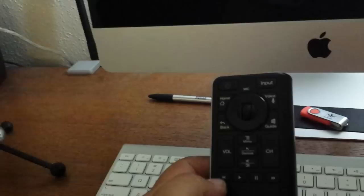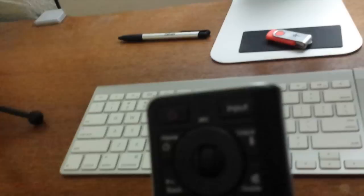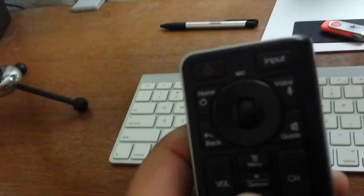This is what the remote looks like. You've got rewind, play, pause, and forward. Volume up and down. A home button that takes you to the home screen. Power, input, and the voice button up top. The guide button, which is the same thing as Primetime. A little scrolling wheel for the internet — if you push that middle button it brings up the mouse. The back is the full QWERTY keyboard.